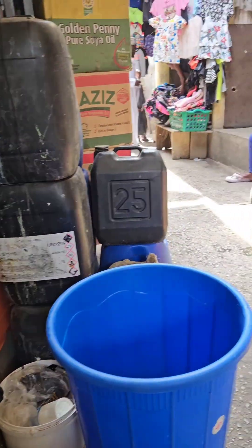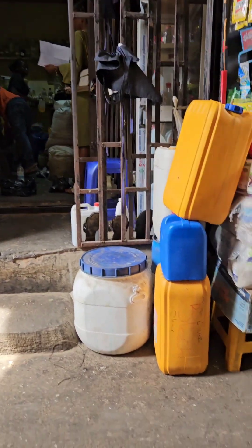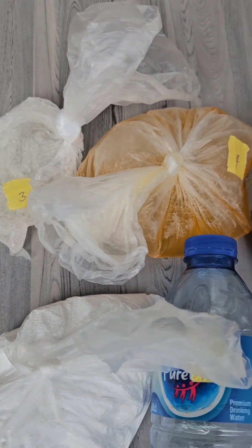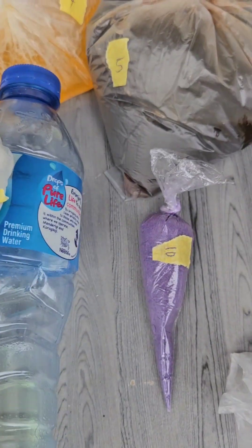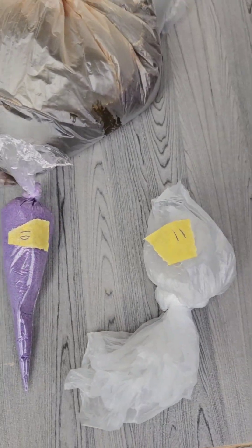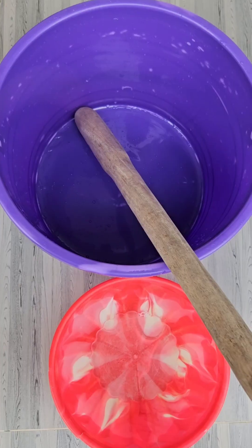They will give you the measurements according to the liters of soap you're making. This numbering will guide you step by step on what to add from beginning to the end of the soap making. As a beginner, I'm making 10 liters and it costs just 3,000 Naira for the chemicals.